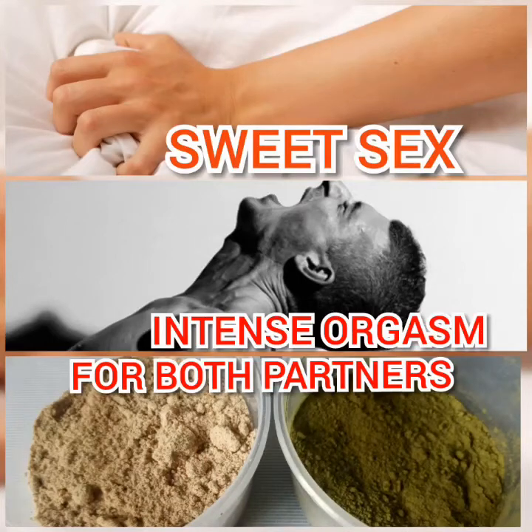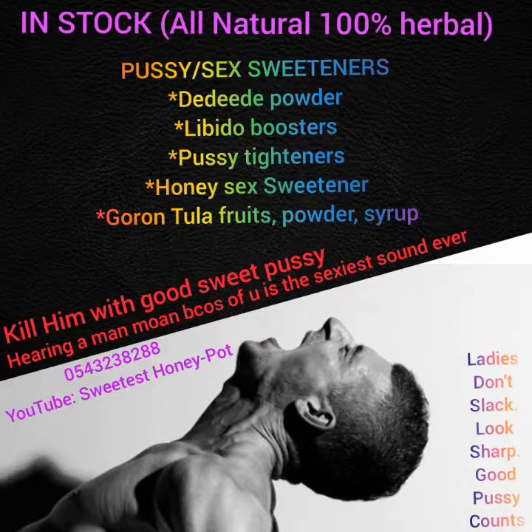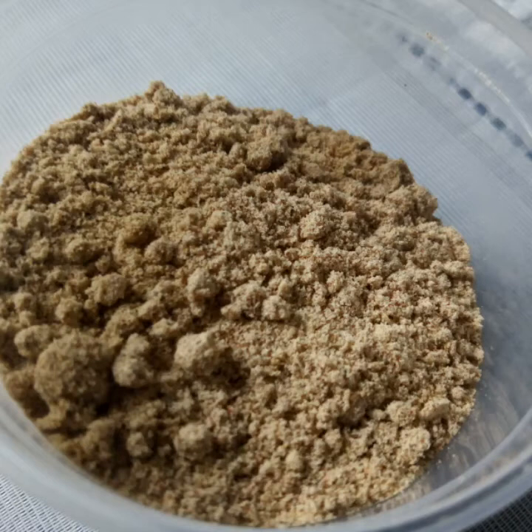Hello my people, welcome back to Sweetest Honey Pods. In today's video I'm sharing with you another dead-dead powder as a pussy sweetener. Some Hausa communities call it malacca, and it's a sweetener made of some seeds, nuts, and roots.